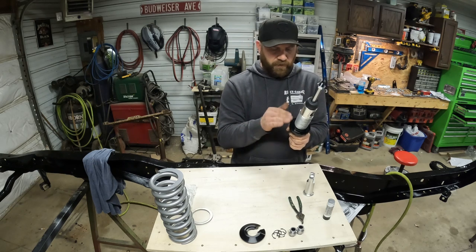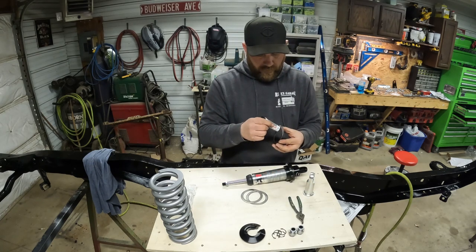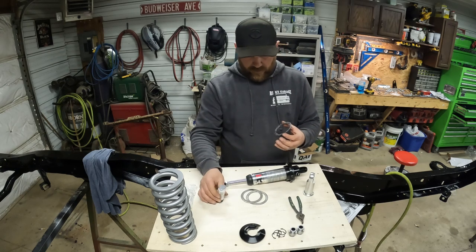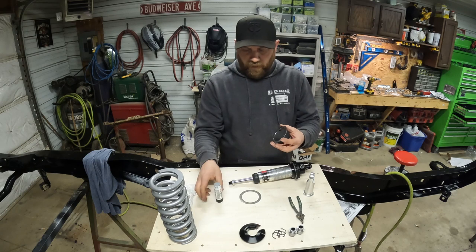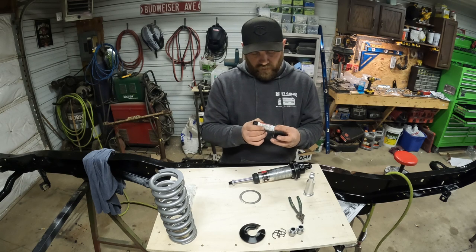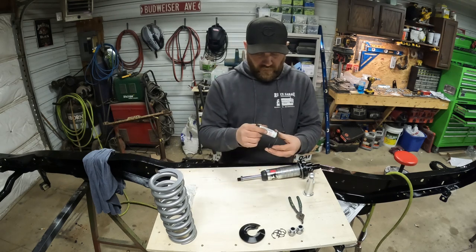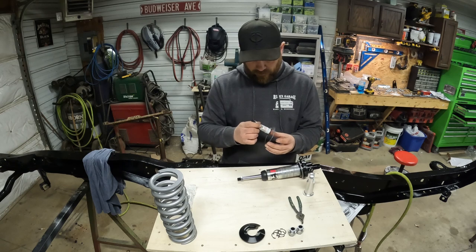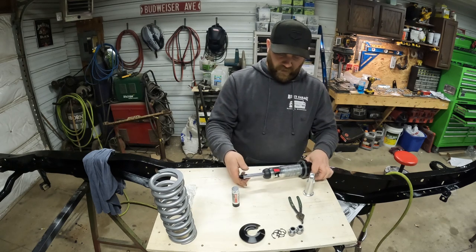This kit comes with a thrust bearing for the bottom of the spring, which is nice. That just consists of two stainless washers — same thing, anti-seize on both sides. Slide that down. Take our bearing, little shot of anti-seize on there — this is just going to make adjusting your coilover much easier. And finally the last washer, anti-seize on both sides, slide him on. Now you're set to put your spring on.